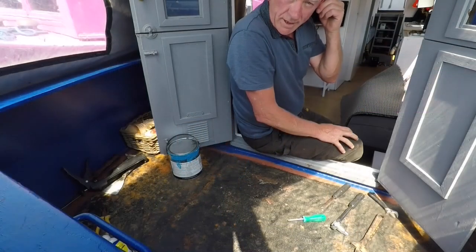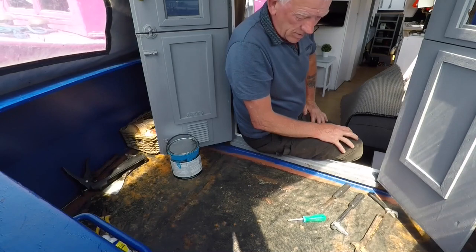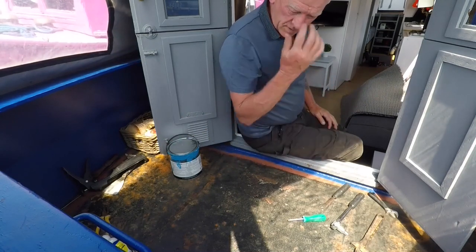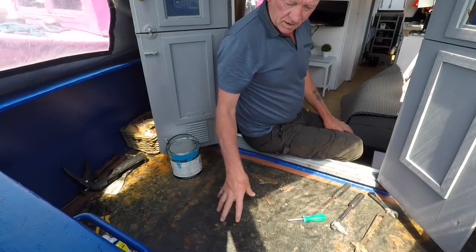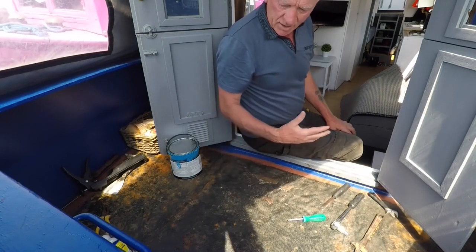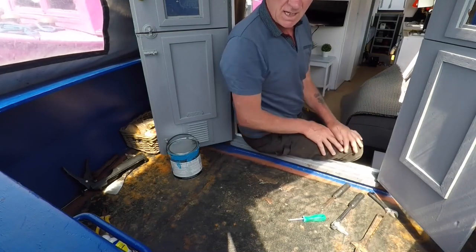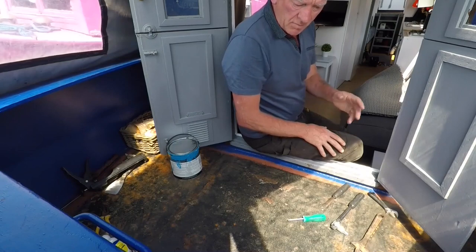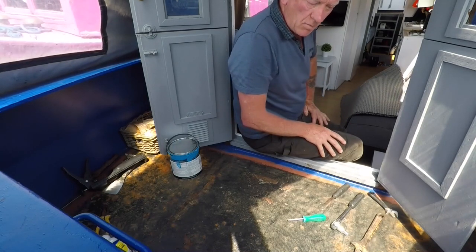If it was full time liveaboard then we'd have to have a rethink on it. As you can see we're in the well deck at the moment, probably not the best day to be in the well deck — it's like a sun trap and it's getting quite warm. Below here is the water tank. I want to get this lid up, inspect the water tank, see what it's like, see if it needs either replacing or cleaning out or painting out, because at the moment we're using bottled water.